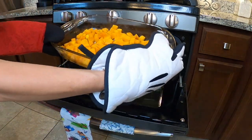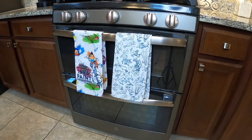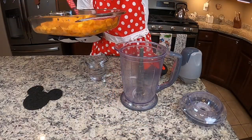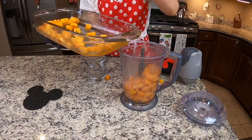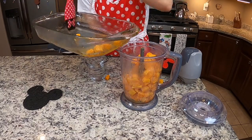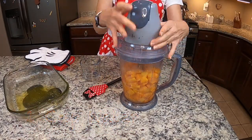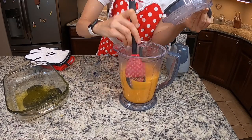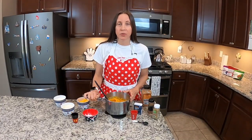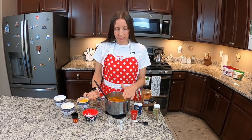We're going to take them out of the oven. They're nice and soft now, thoroughly cooked — you're going to want to make sure of that. And then we are going to put them into our blender so we can go ahead and puree them. We're going to add our cup of water to help do that. After I've pureed it, I'm going to put it back into my pot so I can add all of my other ingredients to it. It needs to be a stove-safe pot.